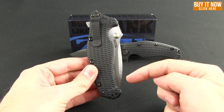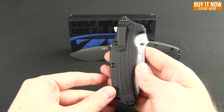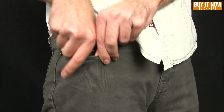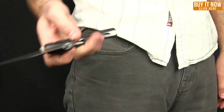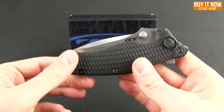The pocket clip on this is four-way reversible, meaning you can carry it tip down, tip up, right or left. Let's take a look at what that looks like in the pocket in the current configuration. As you can see, it's not a huge deep carry but it also doesn't hang out of your pocket very much.